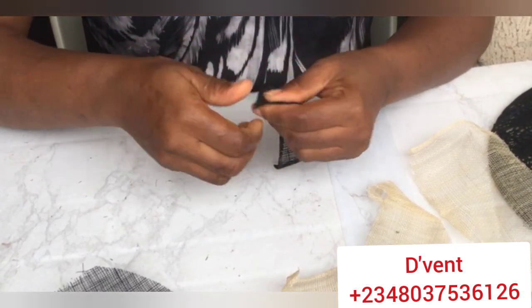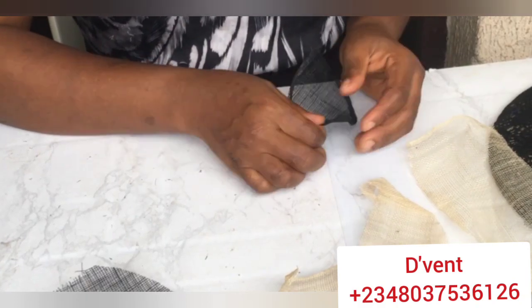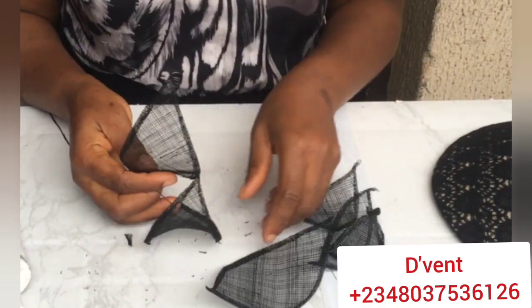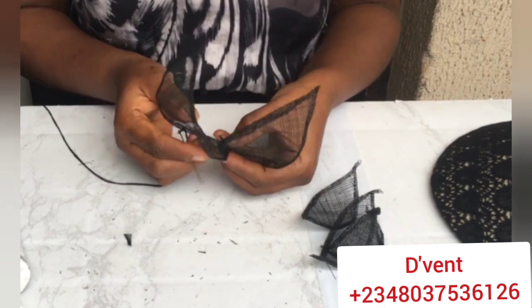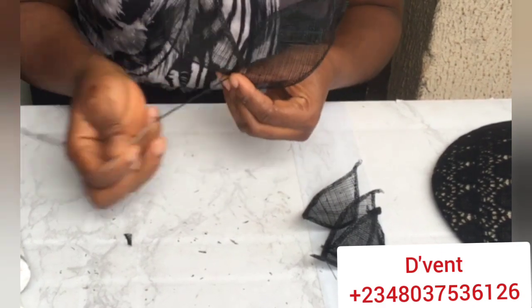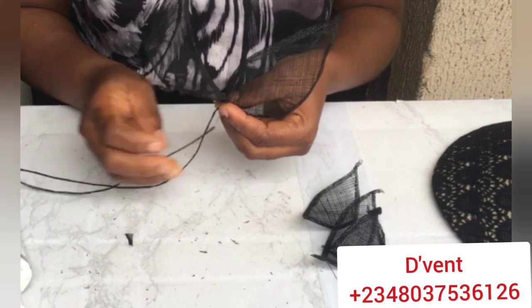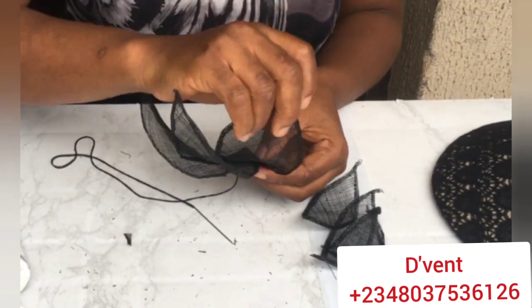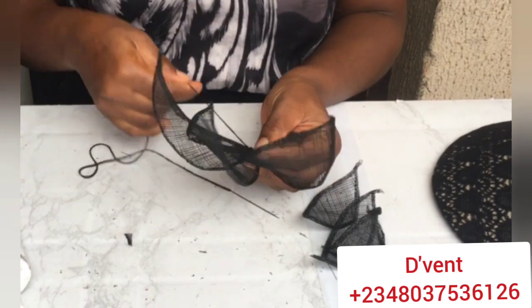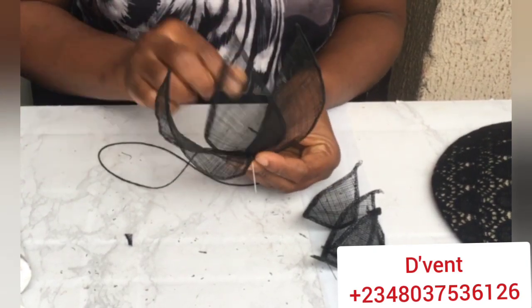I'm going to be making different sizes - small sizes and big sizes. This is what I have, and I'm going to be joining them up to make a kind of flower that I want to put on my cinnamon fascinator. Watch how I sew it and learn.